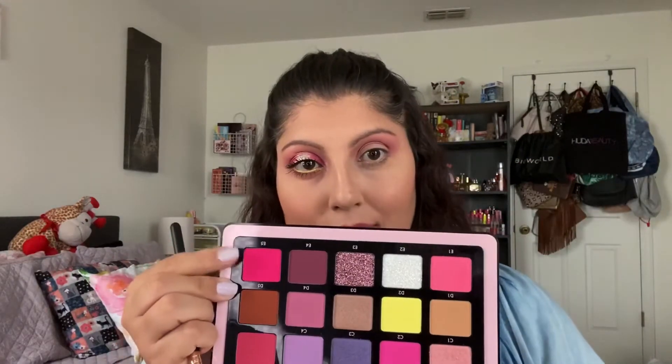Now I'm going to grab a flat brush — this is the IBY Beauty brush. It doesn't have a name or number, but it's a flat brush. I'm going to go into E5, which is that bright pink, and put it in the inner and outer corner of my eyelid to create sort of a halo type of shadow.